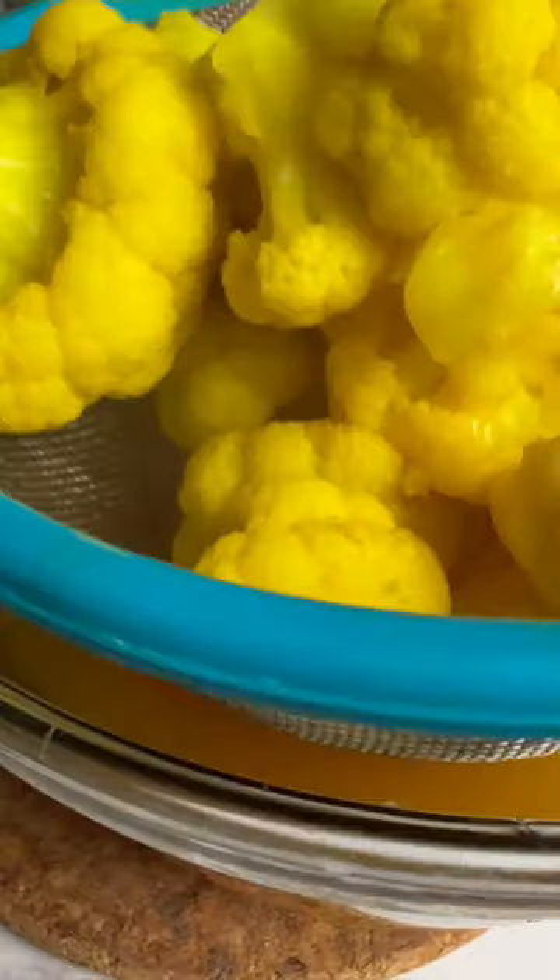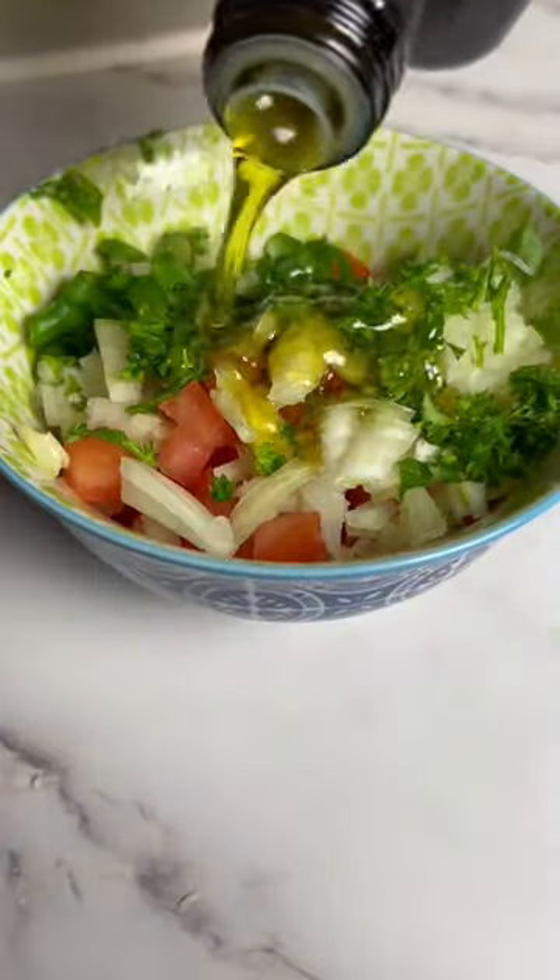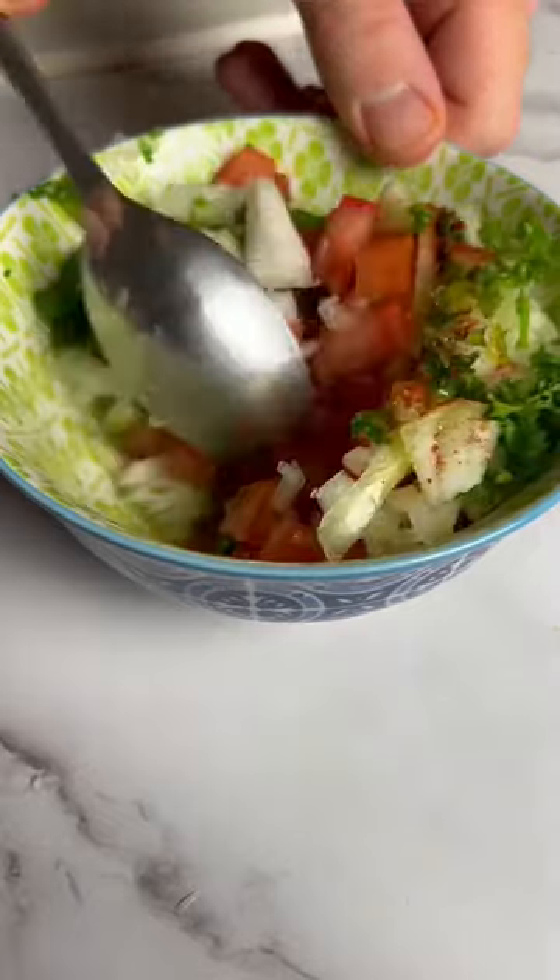Once the cauliflower has softened, drain out the hot water and place them on a plate with paper towel. Allow to cool down completely. In the meantime, make the tomato salsa called degga. I replaced some of the ingredients as they weren't available — read the caption for the traditional recipe.